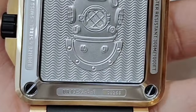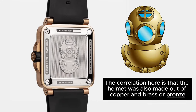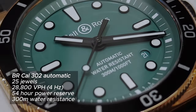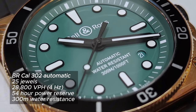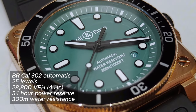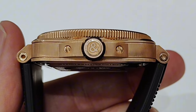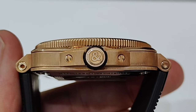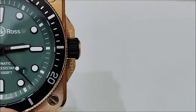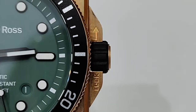The case back is in stainless steel, featuring a decorative engraving of the deep-sea diving helmet. Underneath it is the BR Calibre 302 automatic, which is based on the Sellita SW300-1, giving it a longer power reserve. Tucked between two large removable crown guards is the engraved screw-down crown that has a rubber ring surrounding it to help with grip. The crown guards are engraved with a direction indicator telling you which direction to turn.